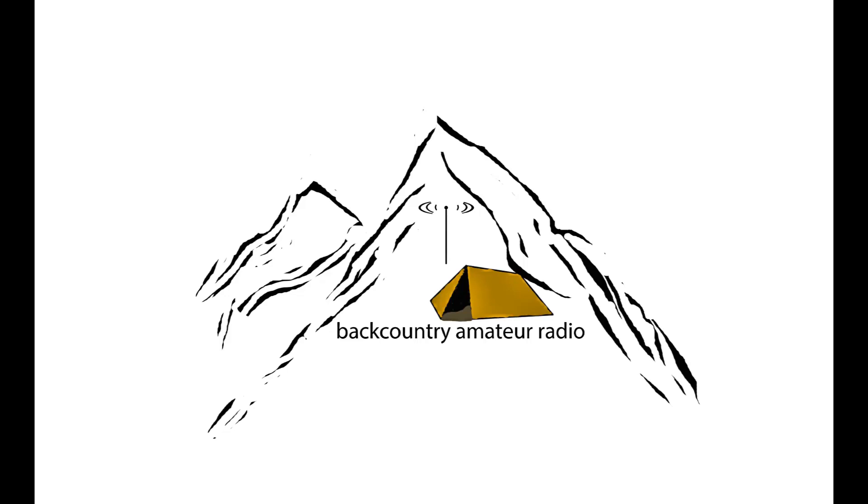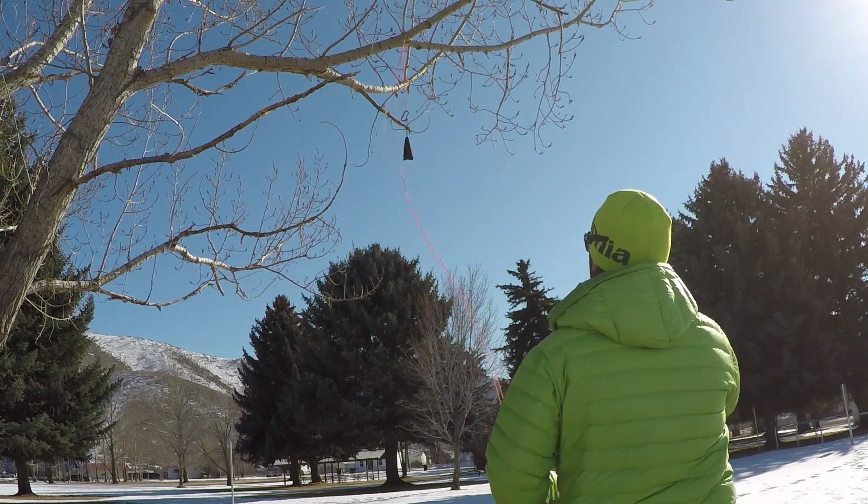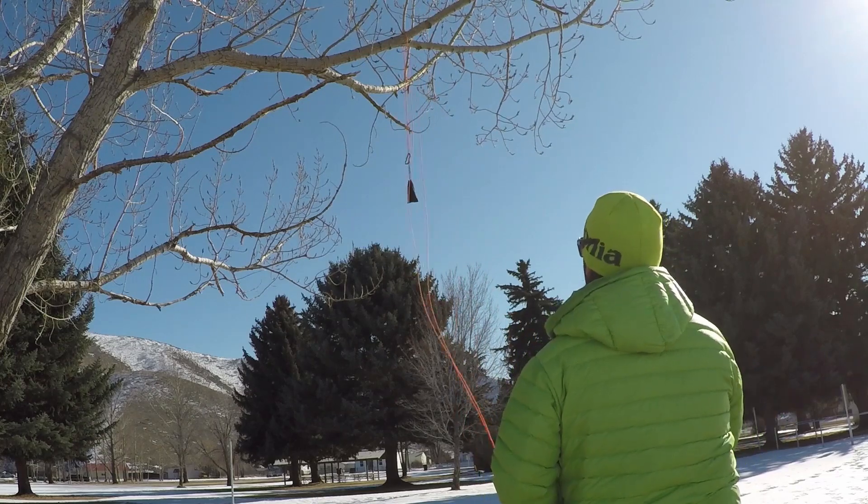Hey guys, welcome back to Backcountry Amateur Radio. I am taking a moment to take this GMRS radio out into the field. Now, it's not a real deploy — it's a practice.